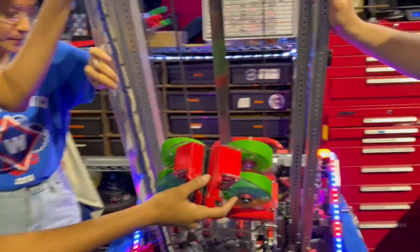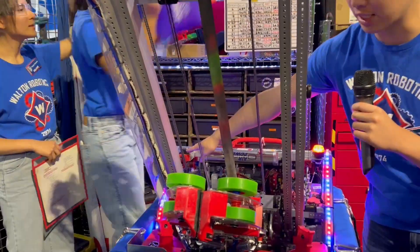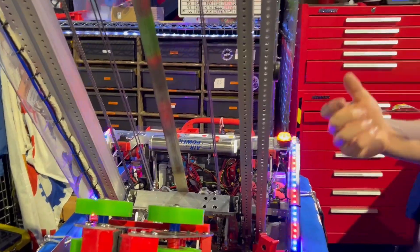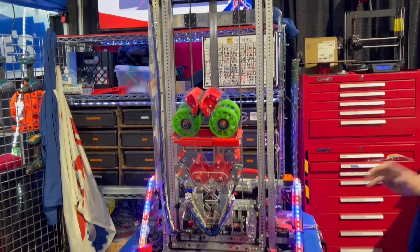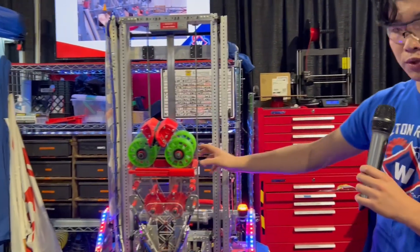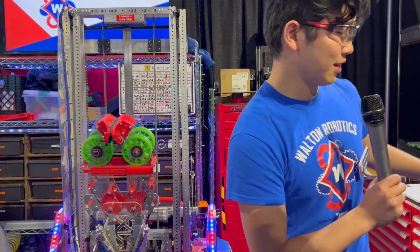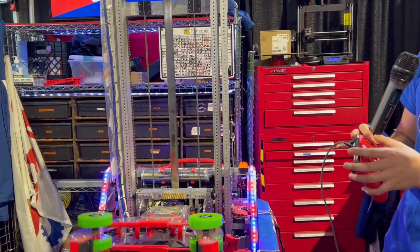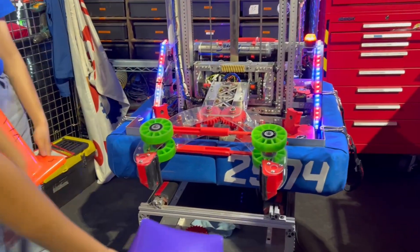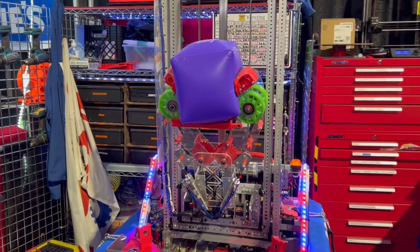When we initialize, the superstructure resets. We have a sensor at the bottom of the elevator carriage that tells us when everything's at zero and resets all the encoders to zero. We have a tilt, elevator, and wrist controller — so if I move things, it moves right back to where it was. Now I'm going to demonstrate how the claw works. We open and close using pneumatics. This is the brake beam sensor with the ground pickup — as soon as it enters the brake beam, the trigger is triggered, and it grabs and resets.